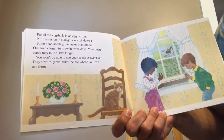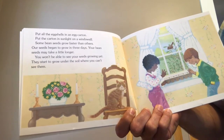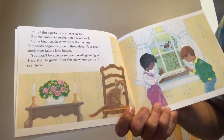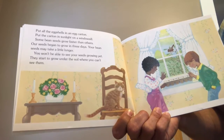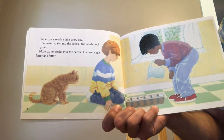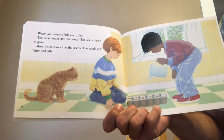Put all the eggshells in an egg carton and put the carton in sunlight on a windowsill. Some bean seeds grow faster than others — our seeds began to grow in three days, but yours may take a little longer. You won't be able to see your seeds growing yet, as they start to grow under the soil. Water your seeds a little every day. The water soaks into the seeds, and the seeds begin to grow — they get fatter and fatter.